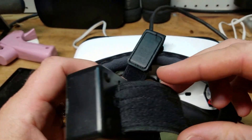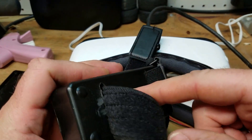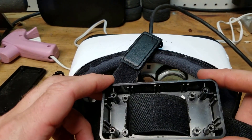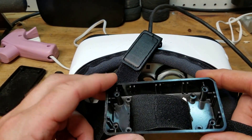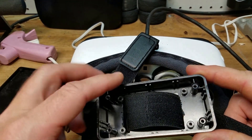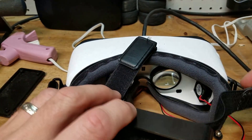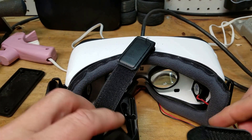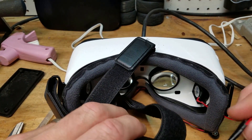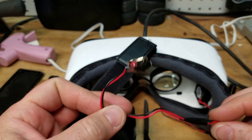I used the Dremel tool to cut holes with the cutoff wheel in the back of the battery case, then slid it onto the strap so it sits at the back of your head. I am going to get smaller battery cases with on/off switches and do the same thing to those, but for now I'll probably put both batteries in here and connect them. Hopefully I can tuck the wires away nicely.